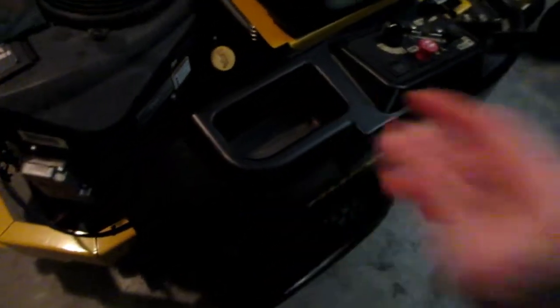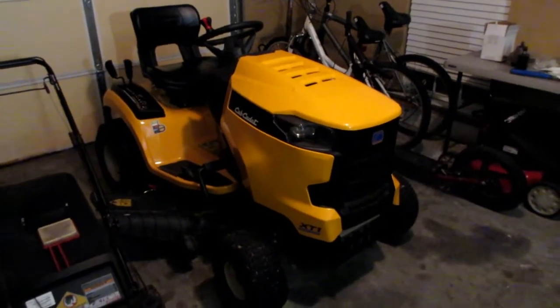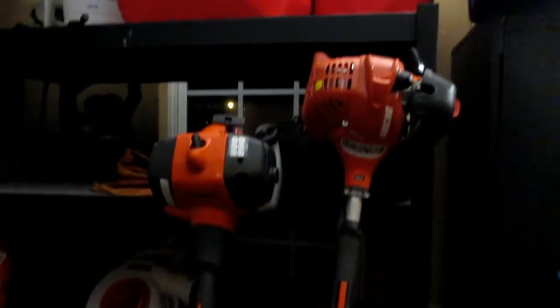The Hustler will still be the primary mower. The reason I haven't sold the Cub Cadet yet is I'm using it as backup while the Hustler is in the shop. My trimmers haven't changed — still the Echo and the Husqvarna, both still kicking strong. My blowers are still the same too.